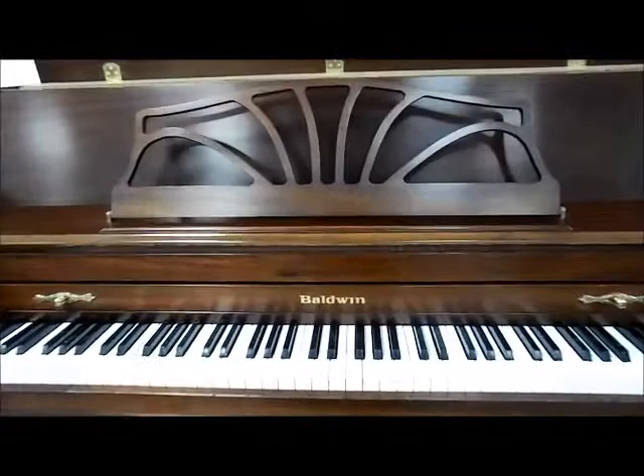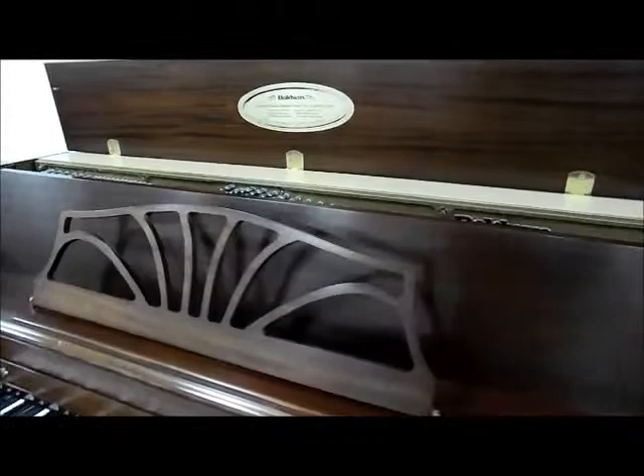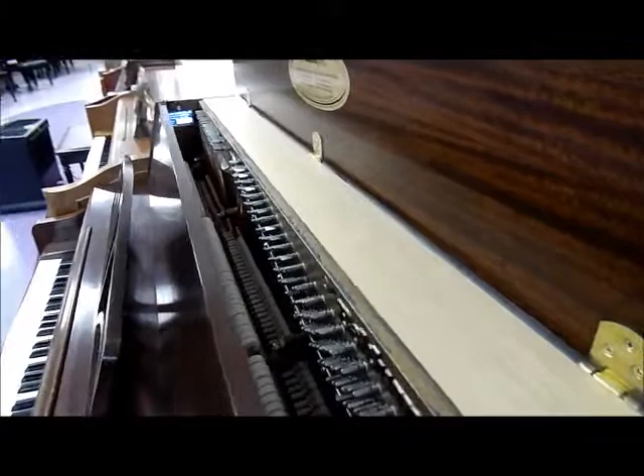This is a model 660 classic that we have just gotten in. It's been gone over by our technicians with our multi-point checklist, and as you can see, the piano is in wonderful condition. I've even opened the lid so you could see the inside hammers. It's just in wonderful shape.